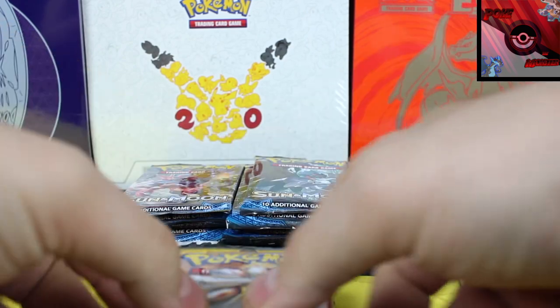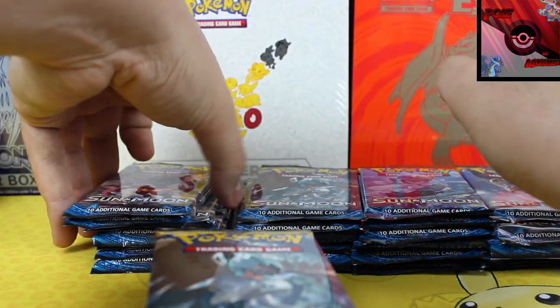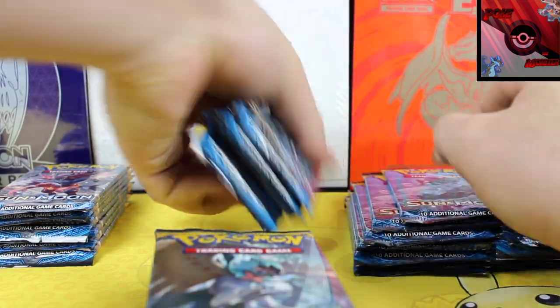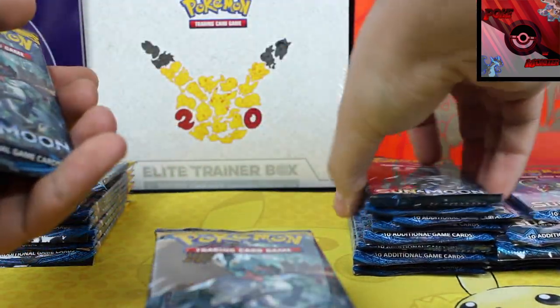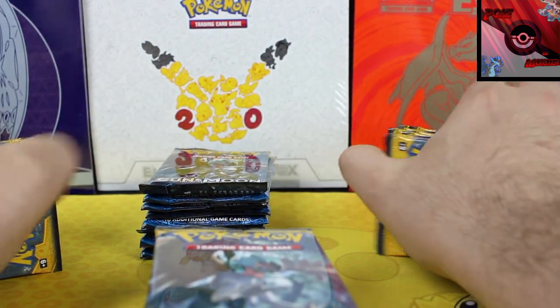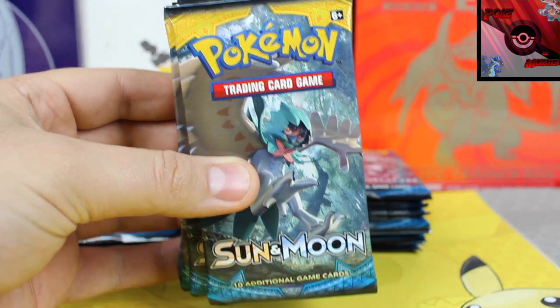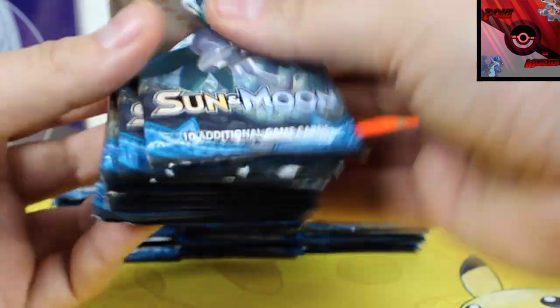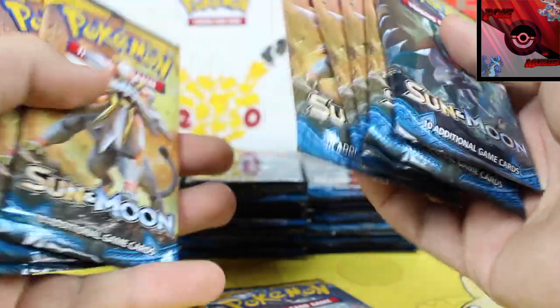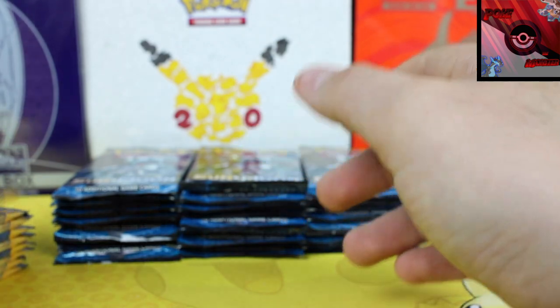We're going to be opening up nine packs at a time. I'll take all the Solgaleos and two Decidueye, then all the Incineroars plus two Decidueye, all the Primarinas plus two Decidueye, and all the Lunalas plus two Decidueye. That's nine packs per group and four total stacks - a four-part video. We're going to open three Solgaleo, one Decidueye, one Solgaleo, one Decidueye, then three more Solgaleo. That should hopefully shuffle up what we get.